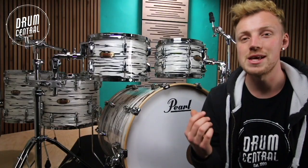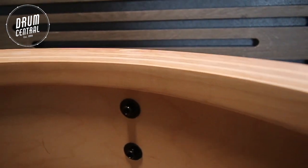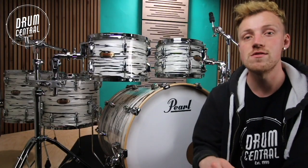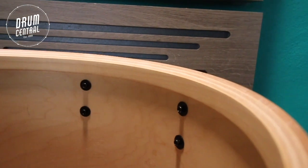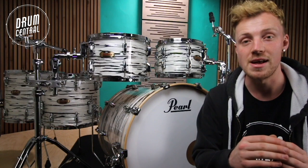These 4-ply North American Maple shells are equipped with an extra 4-ply Maple rear end. This allows for extra warmth and punch for sustained low ends and powerful mid-range. Each of the drums on this kit feature a 45 degree bearing edge resulting in minimal contact between the shell and the head.